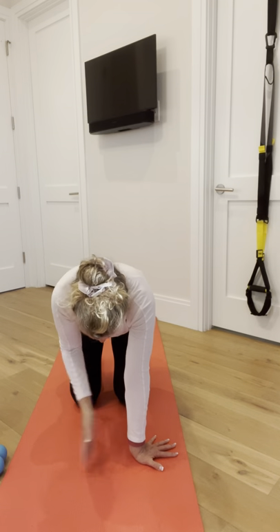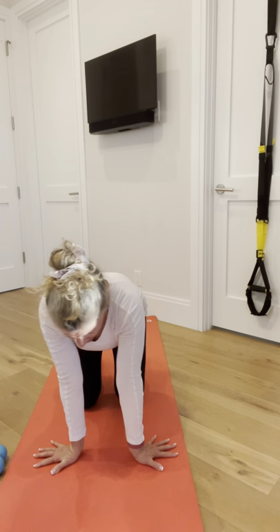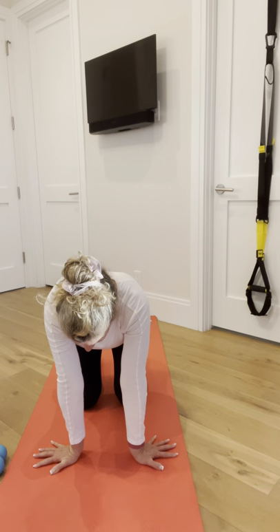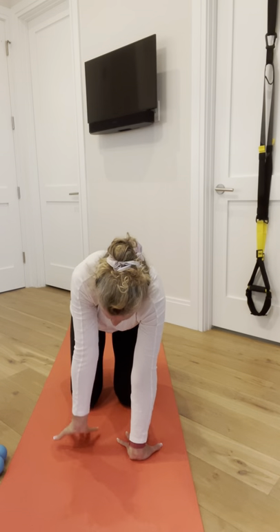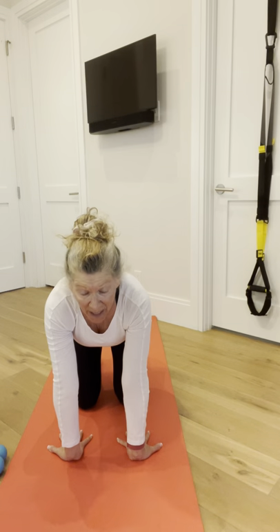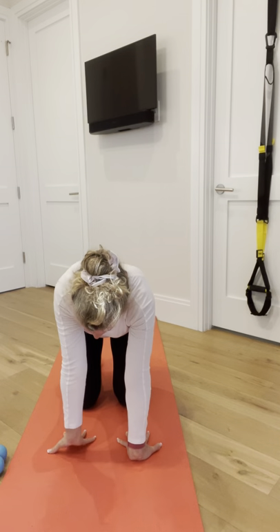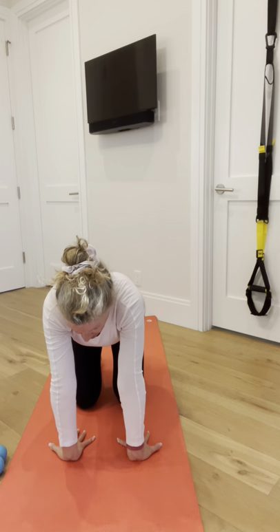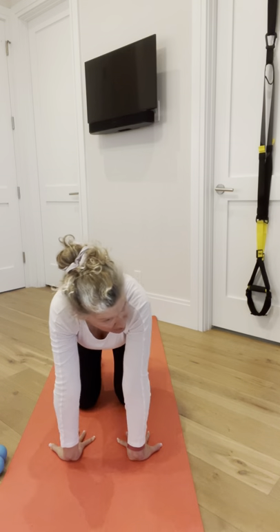Dial your wrists towards each other with fingers pointing towards the outside of the mat. Rock your shoulders from side to side, press forward and back, really pressing down with the base of the palm. You can do some cat-cow stretches here too. The goal is to get to the point where you can dial your fingers so they're facing all the way back towards your knees.